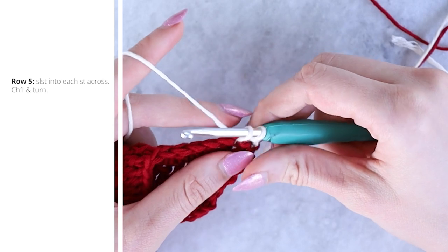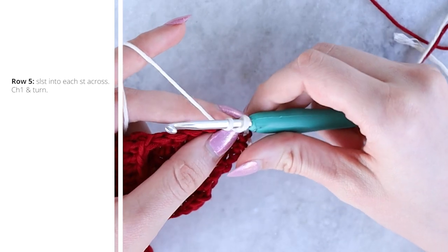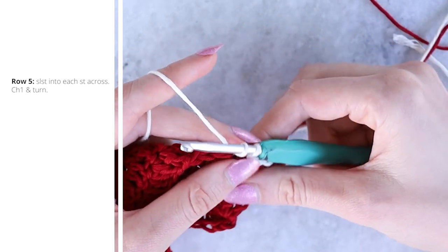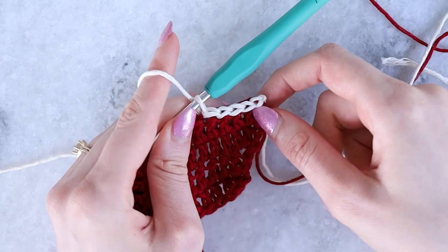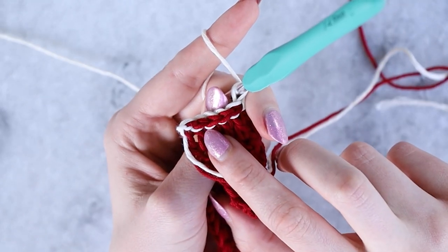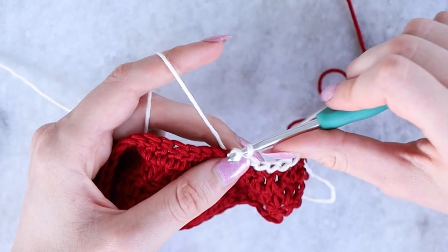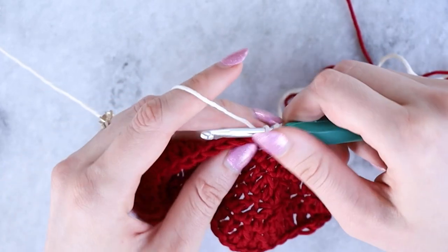Insert your hook into that first stitch — the color A stitch — pull up a loop, then pull this loop all the way through to create your first slip stitch. Be careful not to have the first stitch be too tight. Repeat this across: insert your hook, pull up a loop, pull through the first loop. Work one slip stitch per stitch across the entire row with no increases or decreases.